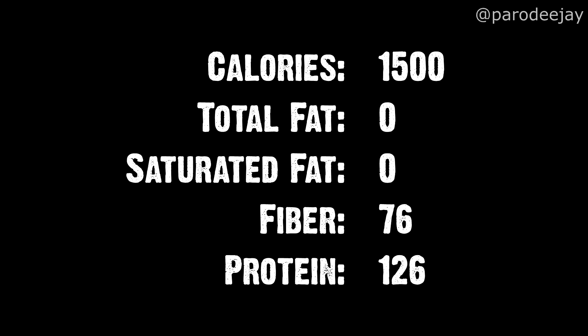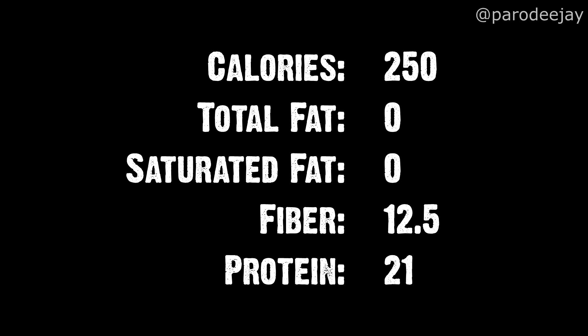Let's do the math and see how we're looking on the nutrition front. We have the numbers for the entire pot of soup, and I usually divide this up into six servings of about one and a half cups each. There are those numbers — let's see how we did at the register.